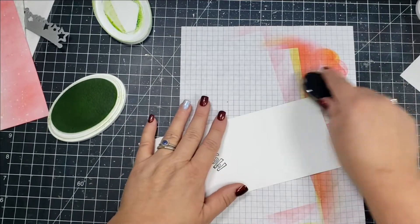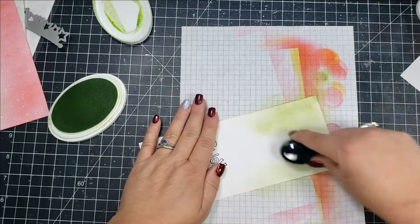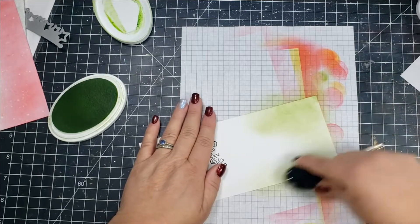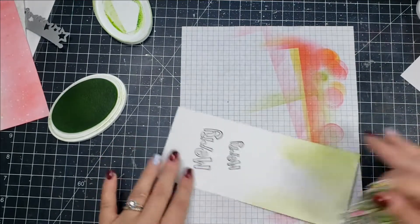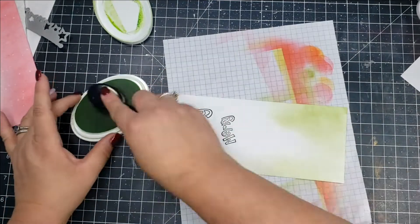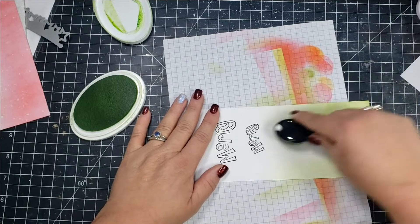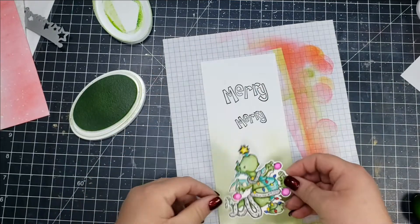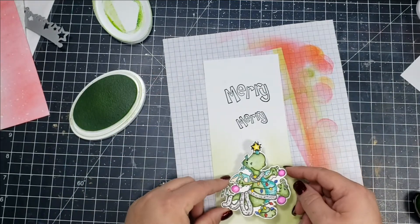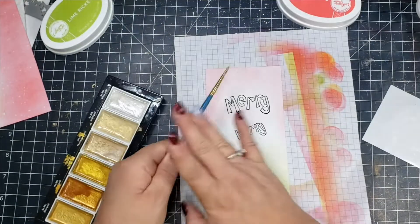For the card panel where I've stamped the Mary sentiment, I'm going to ink blend a little bit of Lime Ricky on the bottom portion and then Samba on the top portion. The paper I'm using on the entire card for my ink blending is actually Joann's 110-pound cardstock. I don't usually use this for ink blending but I thought I'd give it a try and I think it works really well.